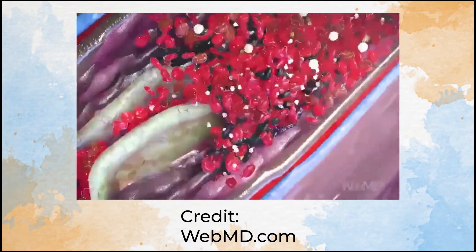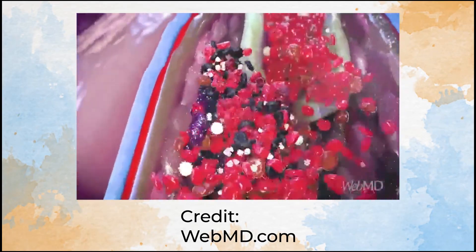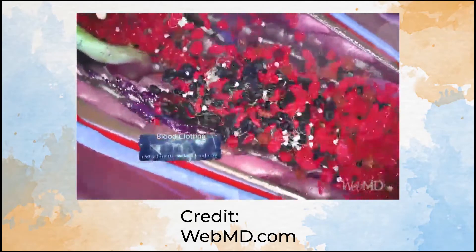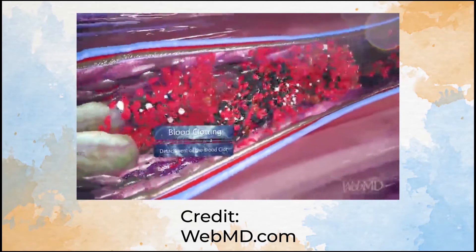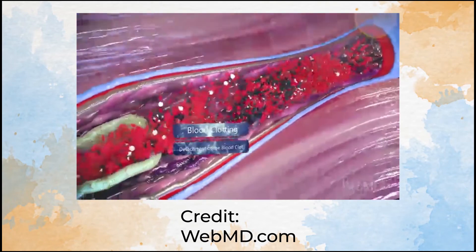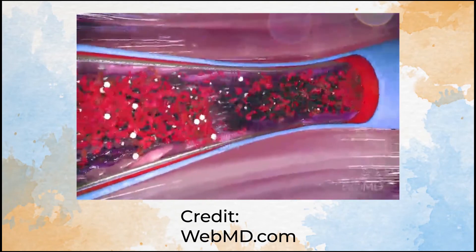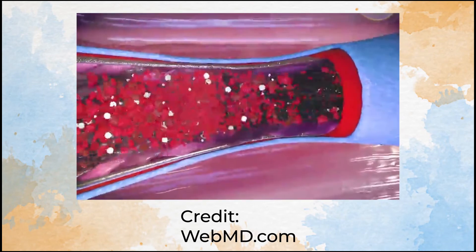These clots are very serious because depending on where they get stuck, it could even cause death. If a blood clot gets lodged in an artery of the lung, it could impair how much blood can reach the lungs. Or if a clot lodges in an artery near the brain, this could cause a cerebral embolism and has the potential of causing a stroke.